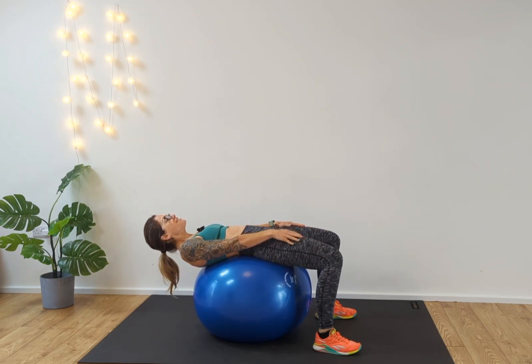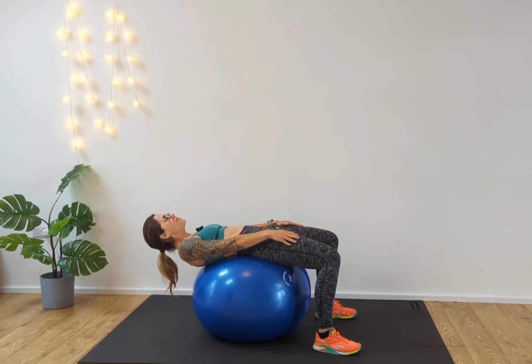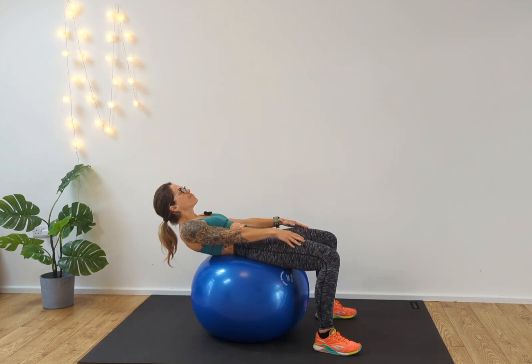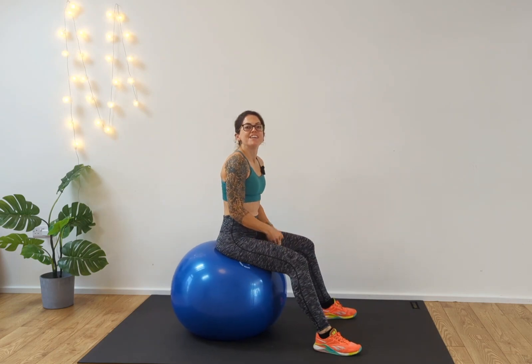We're going to go for 10 of these. One, two — deep breath in, exhale — three, keep the body strong, make sure that ball is not moving forward or back — four, five, six, seven, eight, nine, ten. And roll back up.